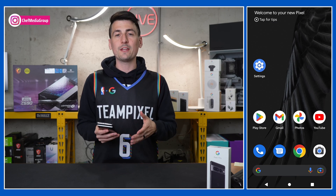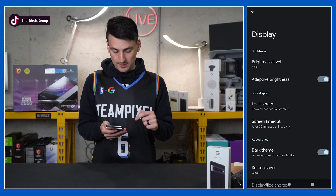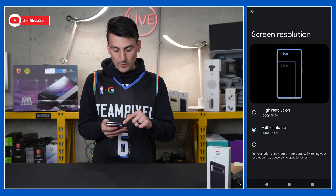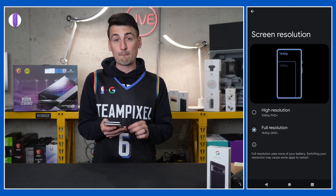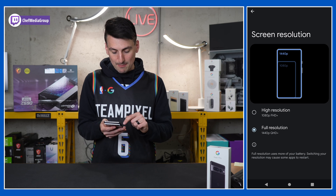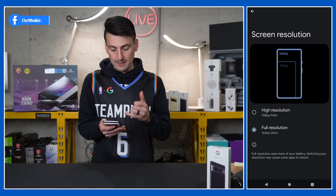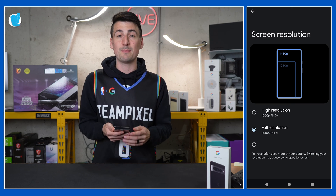Lastly, with the Pixel 7 Pro, you have the option to adjust the resolution. Go to settings, then display, and towards the bottom select screen resolution. We can set it to high resolution 1080p or full resolution 1440p. Keep in mind, if you use full resolution you will use more battery than high resolution, and switching between the two may cause some apps to restart.